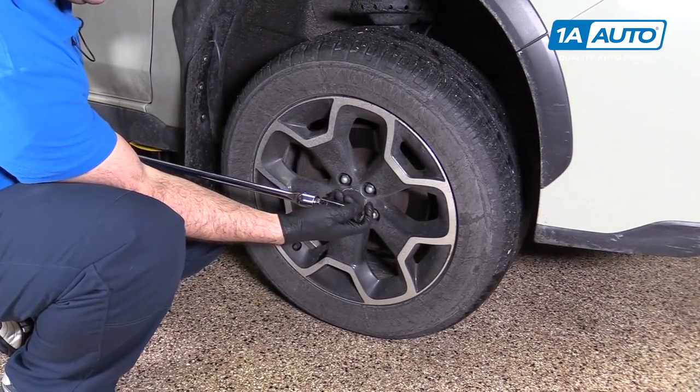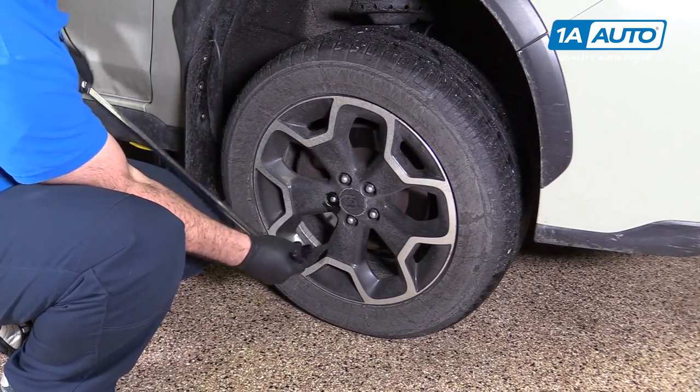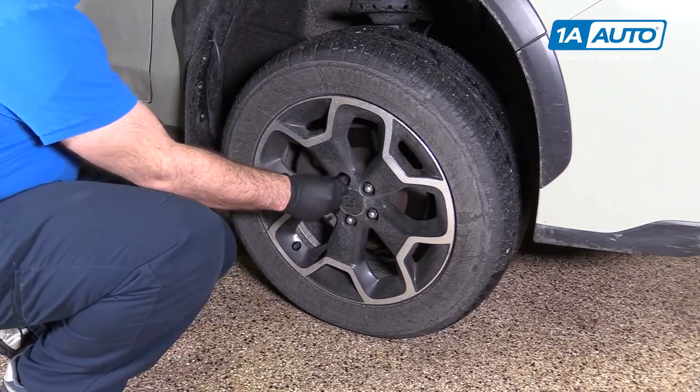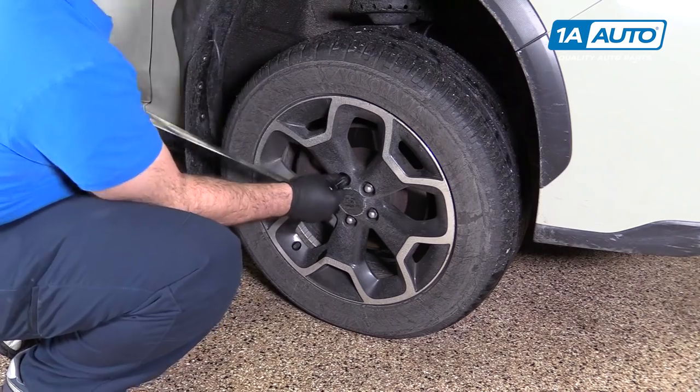Use a breaker bar with a 19-millimeter deep socket to loosen the lug nuts of the vehicle on the ground so that the wheel's not turning on you. Get them nice and loose.